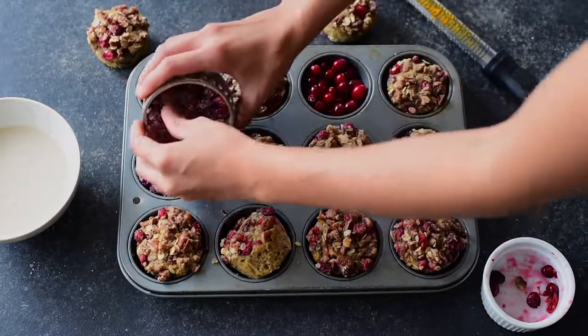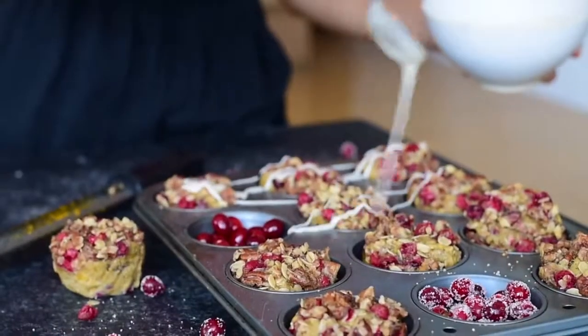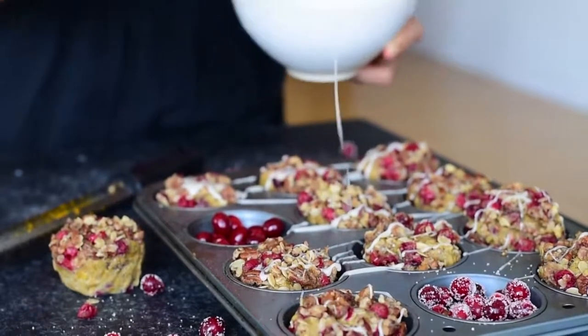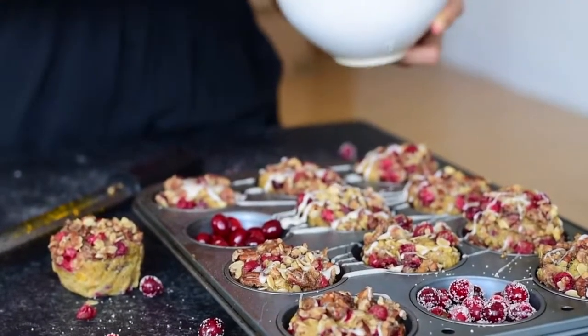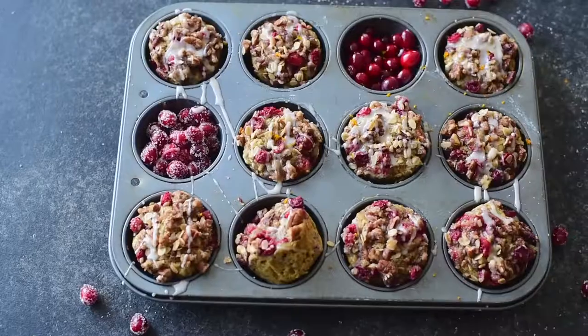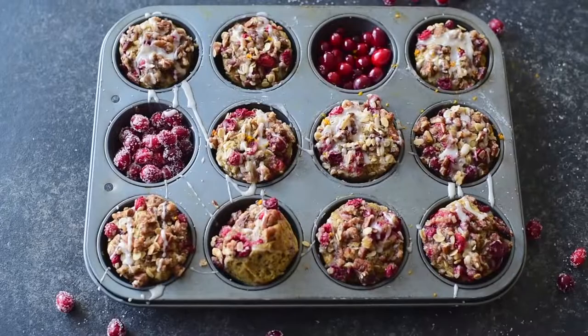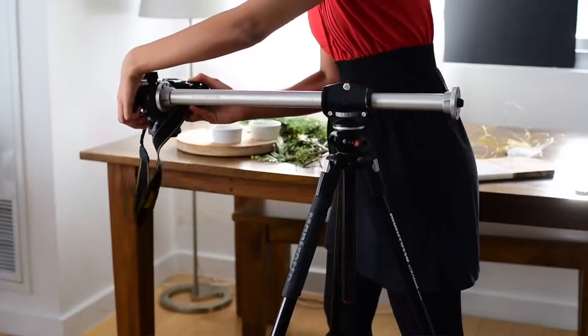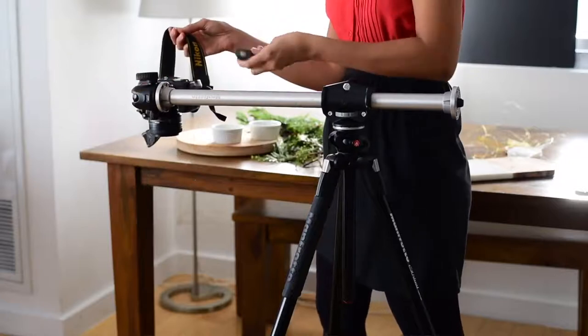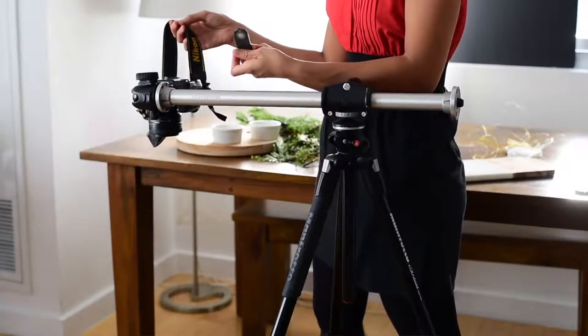I could take the photo as is now but I want the colors and textures to pop a bit more. So I made a glaze to drizzle on top — actually I made the glaze because it's delicious and it's part of the recipe but it's also great for photos. And lastly I'll add some orange zest on top again to emphasize the ingredients in this recipe. I'm using my tripod with the overhead arm as well as a wireless remote which enables me to take a photo without touching the camera so there won't be any camera shake.